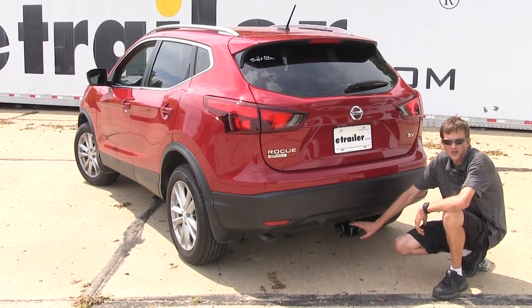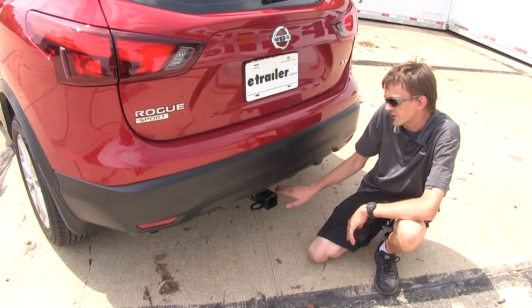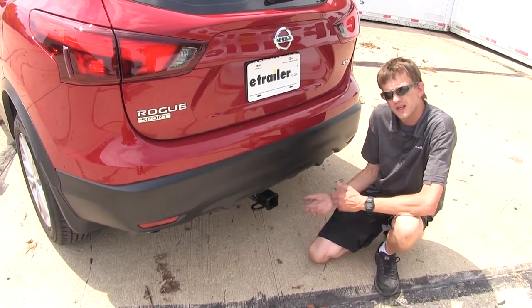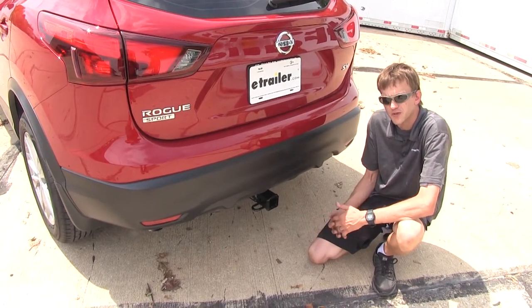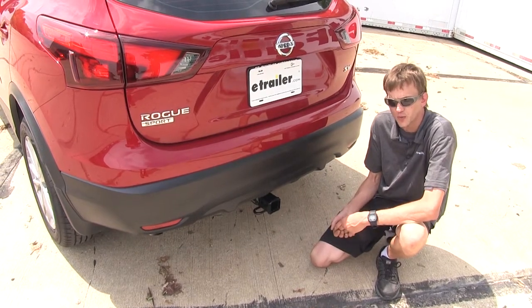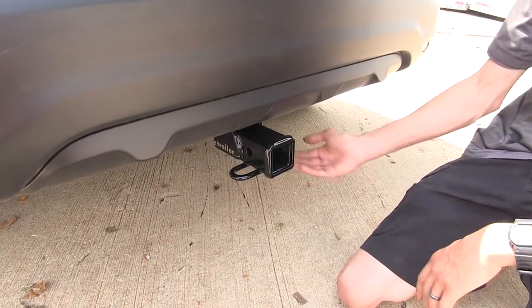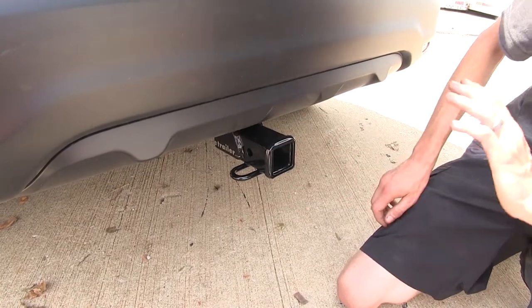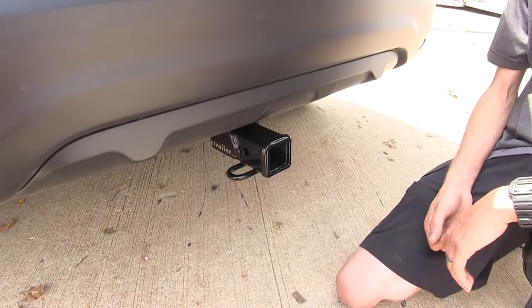Here's what our hitch looks like installed. One of the first things you'll notice is that we have plenty of clearance around the receiver, which makes this a great hitch to use for bike racks and cargo carriers — one thing many of our customers are using a hitch for on their Rogue Sport. The only part of the hitch that's hanging down is the actual receiver itself; the rest is completely hidden behind our rear fascia, giving us a nice clean look.